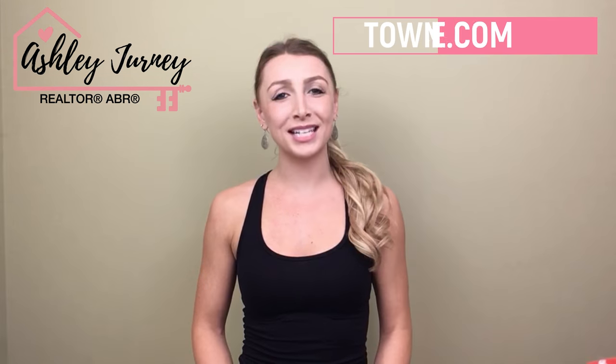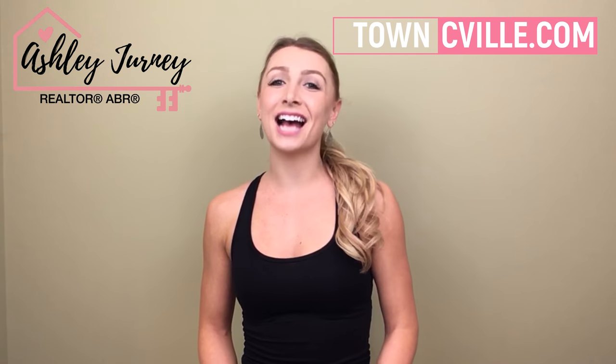Hey everyone, welcome to my channel. My name is Ashley Journey and I'm a realtor with Town in Charlottesville, Virginia. You can learn more about us by visiting our website at townseville.com.